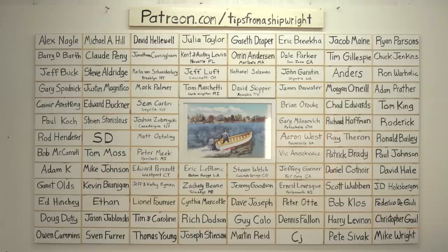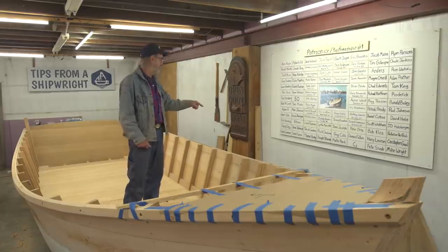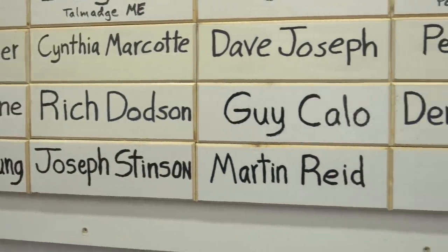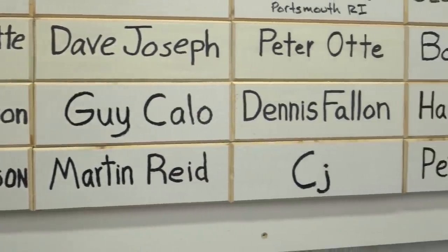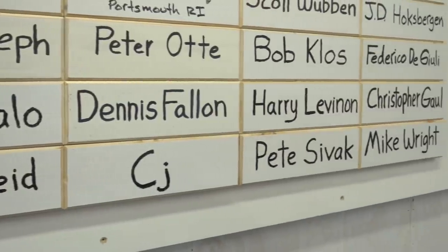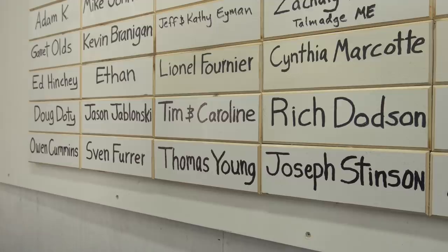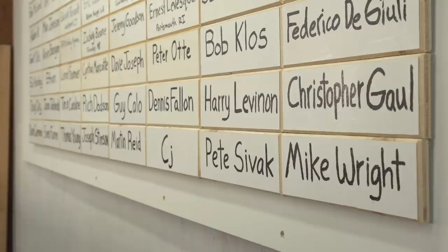Alex Nagle, Michael Hill, David Halliwell, Julia Taylor, Gareth Draper, Eric Brica, Jacob Main, Ryan Parsons, Doug Dottie — we've been arguing about that — Jason Jablonski, Tim and Caroline, Rich Dodson, Guy Callow, Dennis Fallon, Harry Levinon, Christopher Gall, Owen Cummins, Sven Ferrer, Thomas Young, Joseph Stinson, Martin Reed, CJ, Pete Savak, Mike Wright.